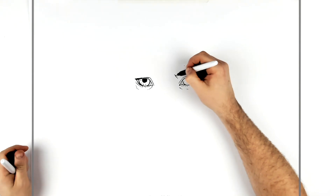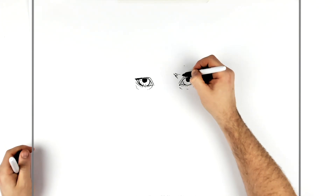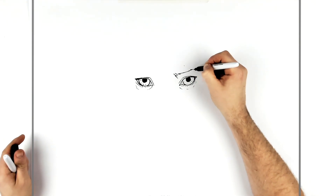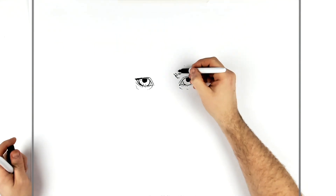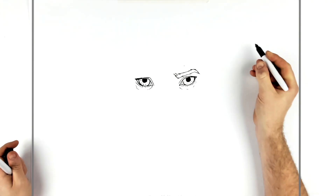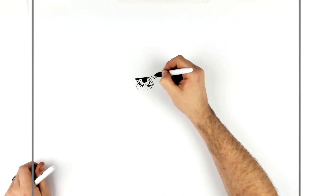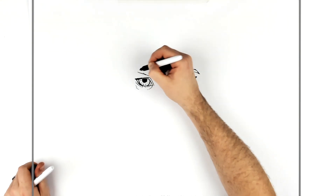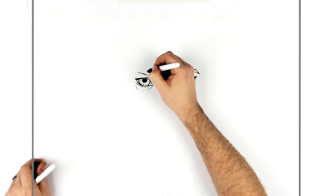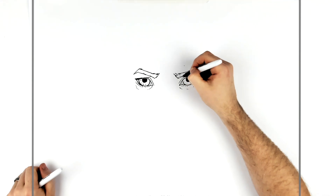Just draw what you can see, starting about there, in line with the nose area. We'll go back up like that — make them a little bit hairy. Do the same thing on the other side, getting that kind of shape. Texture lines can be added to them if you want.